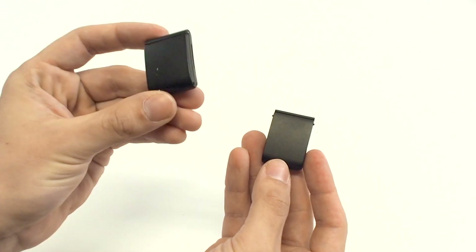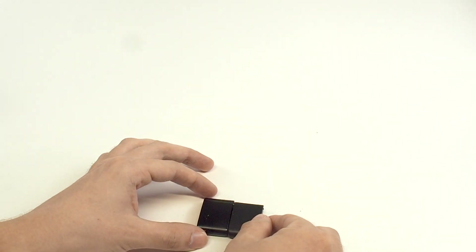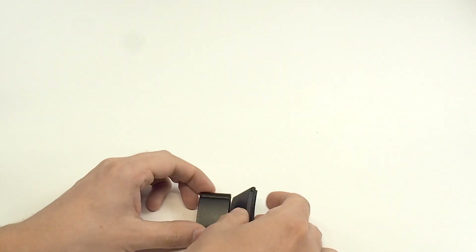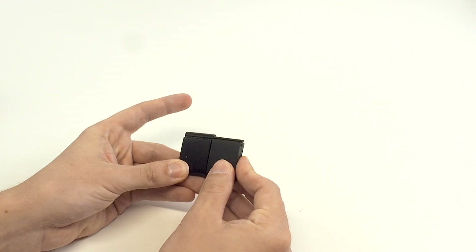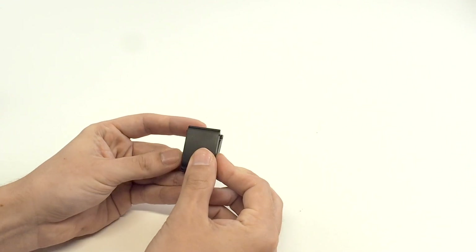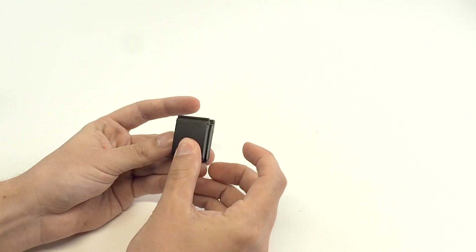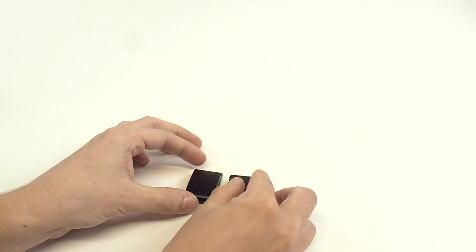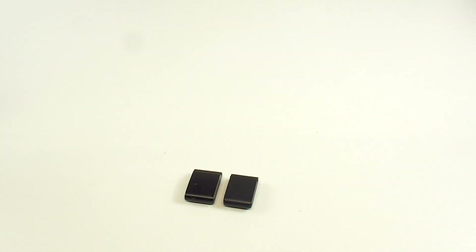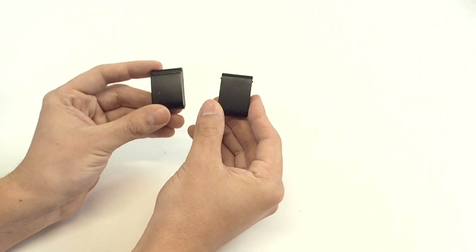Now that I've unclasped these, you can see the 4.0 on the left, the 5.0 on the right, and side by side they are remarkably similar in size. The 5.0 is just slightly shorter and ever so slightly narrower as well. That apparently amounts to a 7% size decrease, so really not a meaningful change there in terms of size.